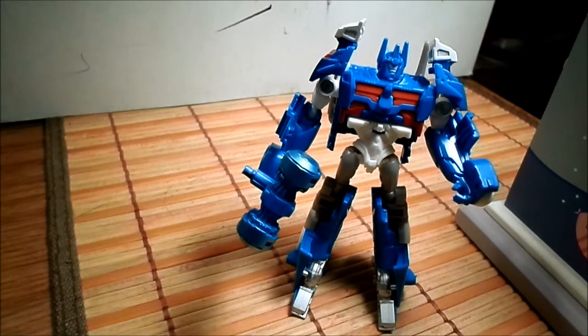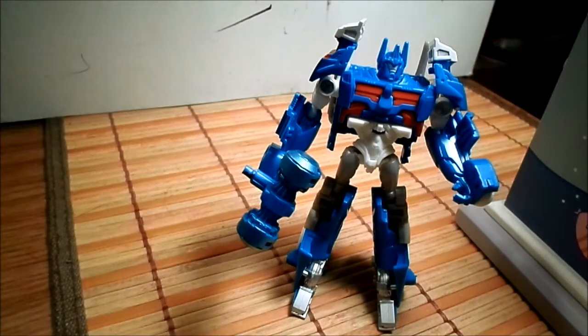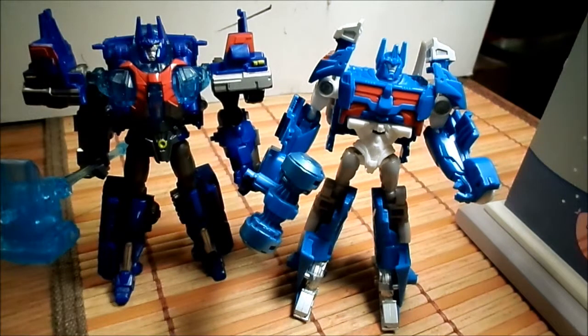This figure uses the same mold as Artemis. Artemis is red and Ultra Magnus is blue — so this is a repaint. Here he is compared with the other Ultra Magnus that was available in the Cyberverse commander line.